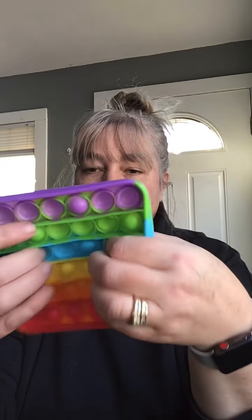Hey guys, Tara here from This Everyday Mom, back with a product review. This review is sponsored — I did get a coupon code so it was an extremely reduced price. What I have for you today is a push pop bubble fidget toy. If you have a child who is a fidgeter, this is great for sensory, autism, special needs, and anti-anxiety. If you have a child who's in school and likes to tap on their desk or play with pencils, this is a great way to keep their hands busy while paying attention.